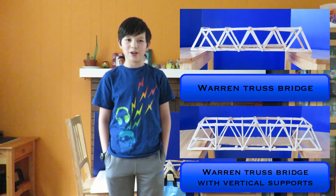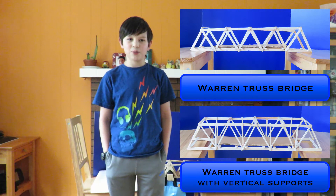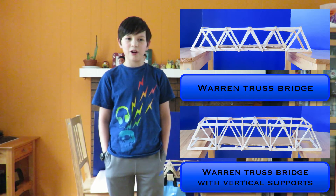For Bridge 2, vertical supports were added. The vertical and diagonal supports are half the width of a normal popsicle stick. I want to know if by reducing the material used but adding vertical supports, will Bridge 2 hold more, less, or the same amount of weight.